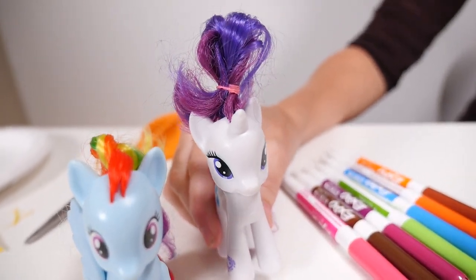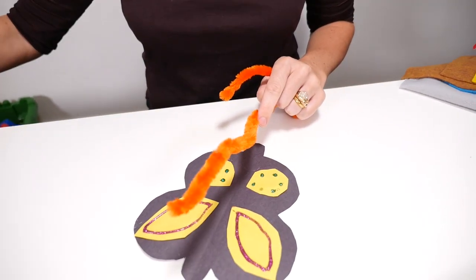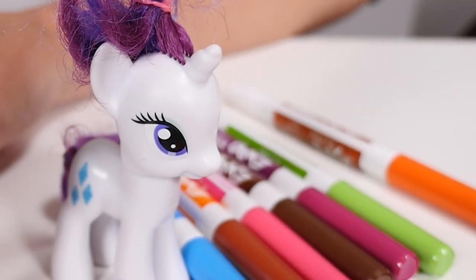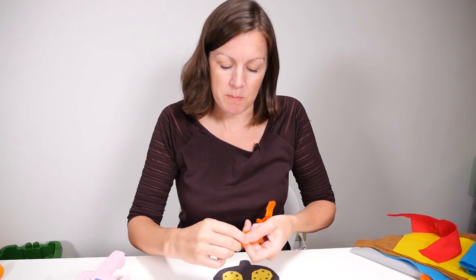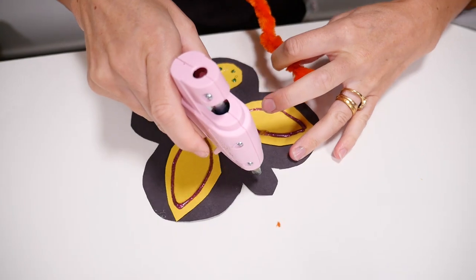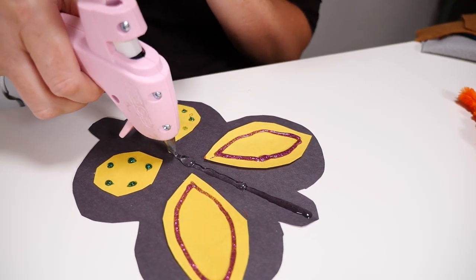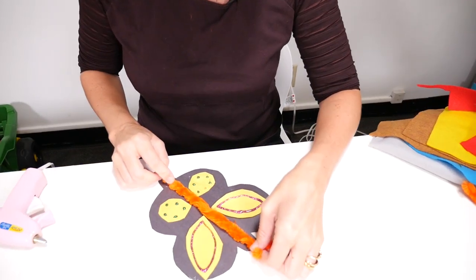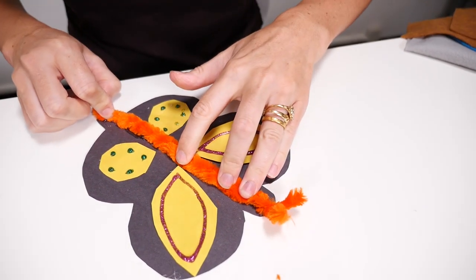That's a really great idea. Can we do that? Yes, okay then. So let's use this pipe cleaner. I'm going to cut it. Actually, before I glue it, I think I might use two because we can give the butterfly some antennae. Now let's do glue. Let's put that in there. I'm just going to have to hold it there for a moment.